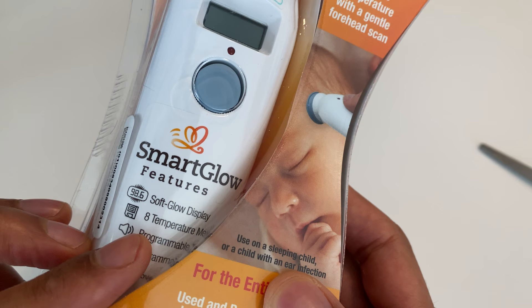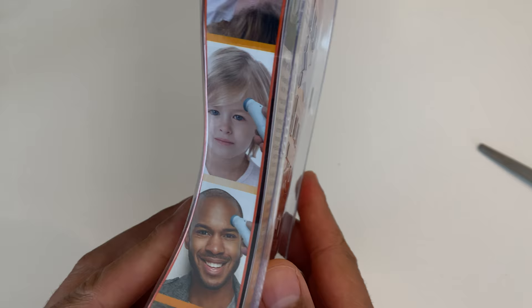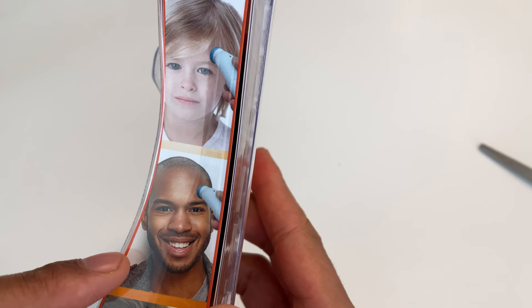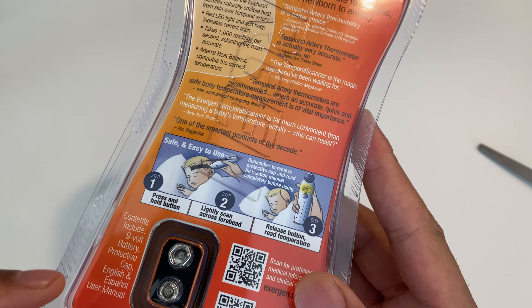It says soft glow display, eight temperature settings, programmable. I'm not going to bore you with all of that. On the side it shows the thermometer being used on people — it goes against the forehead.